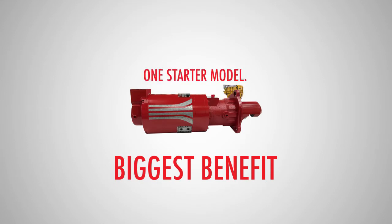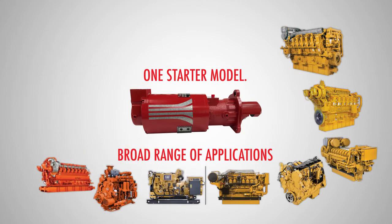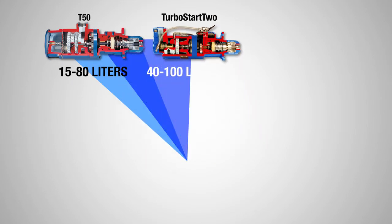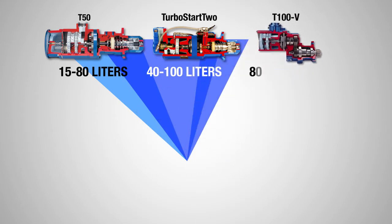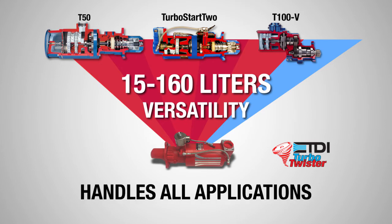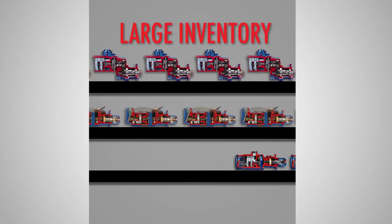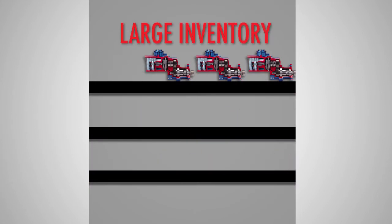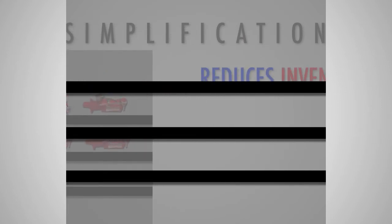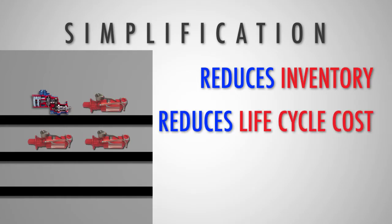Perhaps the biggest benefit of the Turbo Twister is how just one starter model can handle a very broad range of an engine fleet's application needs. Right now it takes at least three air starters to handle the cranking requirements of engines from 15 to 300 liters. With Turbo Twister, one starter, one part number, can handle all applications from 15 to 160 liters. Instead of stocking multiple different starters, you can now stock one Turbo Twister for the majority of your applications — simplification that reduces inventory and lifecycle costs.